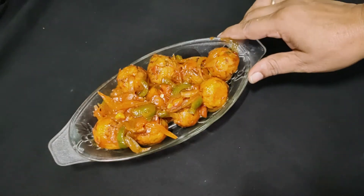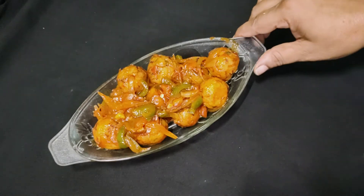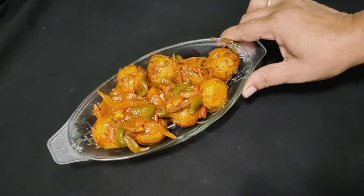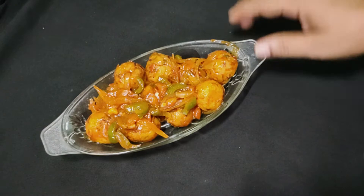Today we make chowl with Manchurian. If you have a lot of chowl in your house, you can fry them. We will use these chowl in the Manchurian style. We will start making Manchurian.